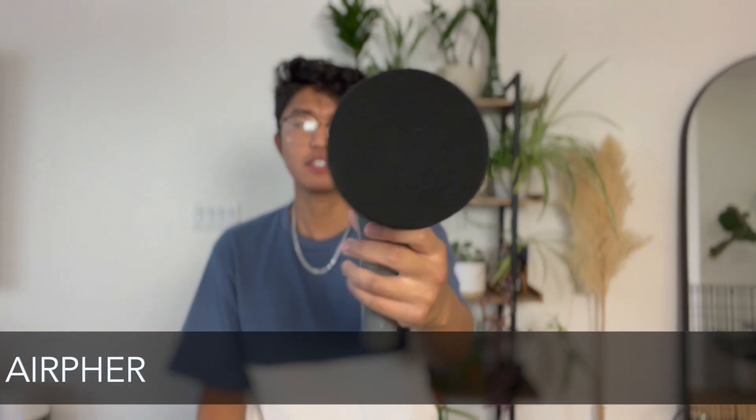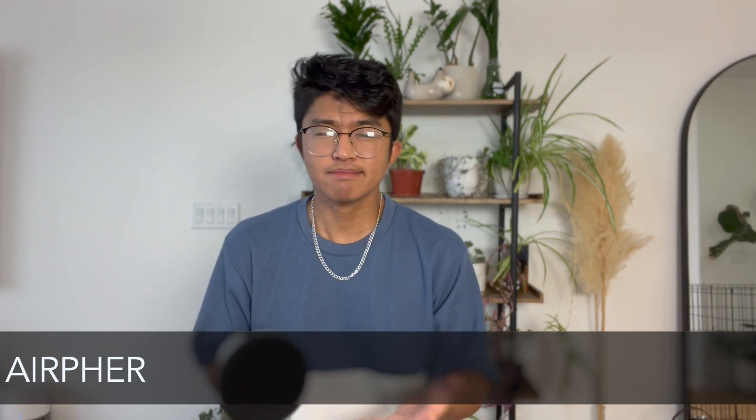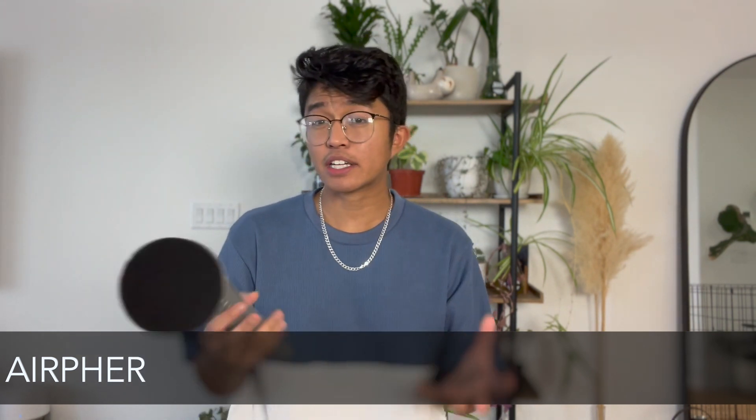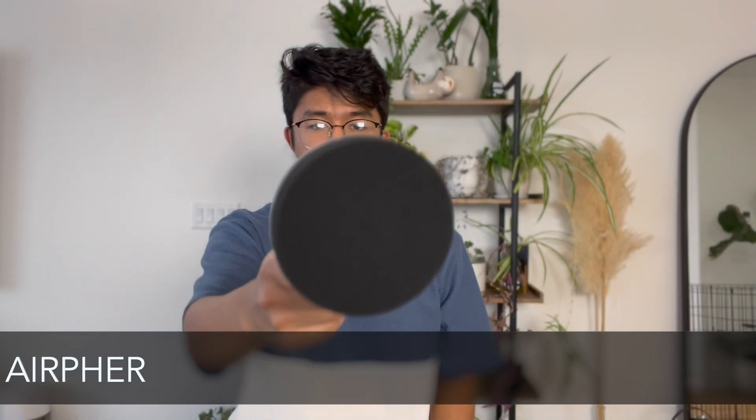Moving on to the electronic scrubber from Airfur — this is what it looks like, I got the gray version. It's got two different brushing modes. I don't really find it necessary to have two different brushing modes since it's going to clean the same regardless. One thing I do want to point out is that this does sound louder compared to the SZFixes one.